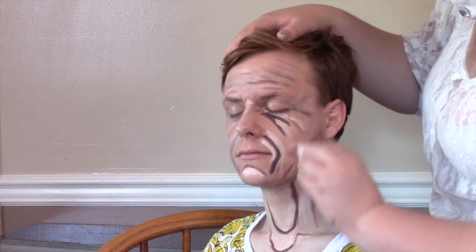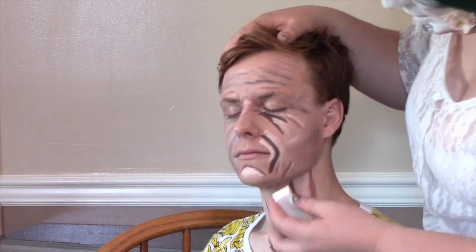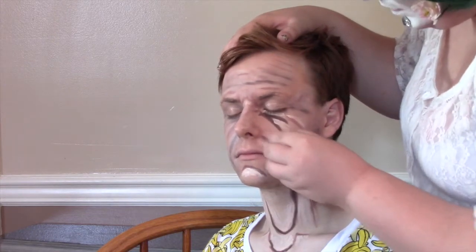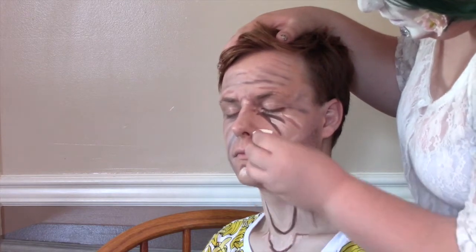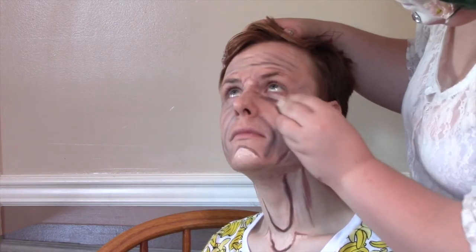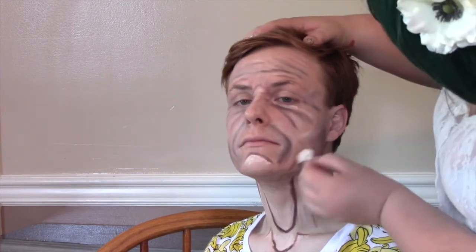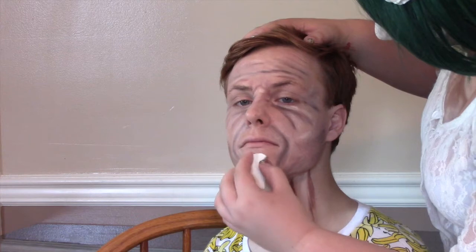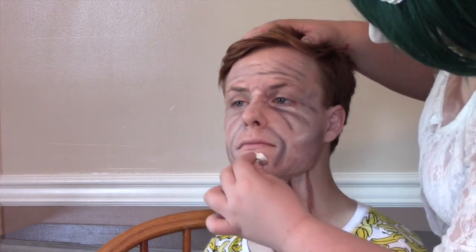I've never done facial hair before and it kind of made him look like an X-Man. But you live and you learn, right? You just gotta blend — lots of blending. Also, you're probably gonna blend a lot of this out and then realize that you blended too much, so you can always go back and add more.